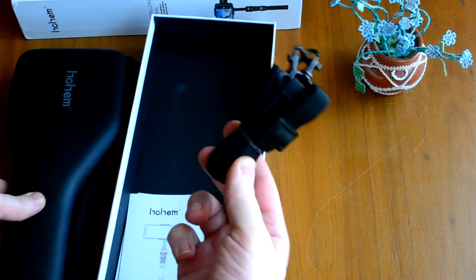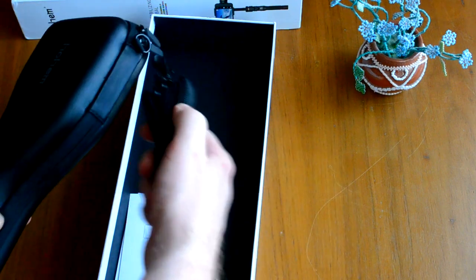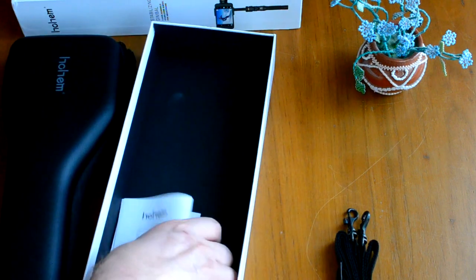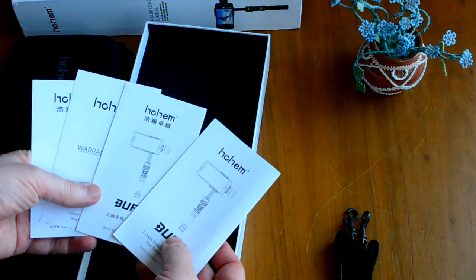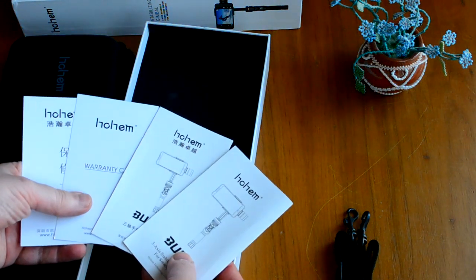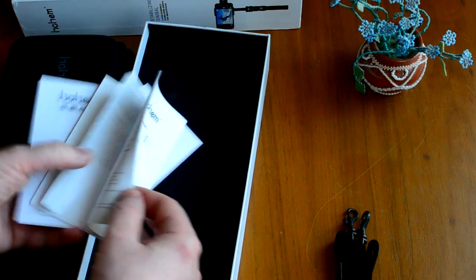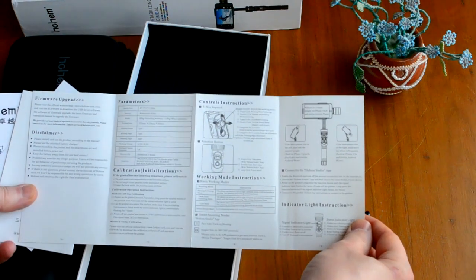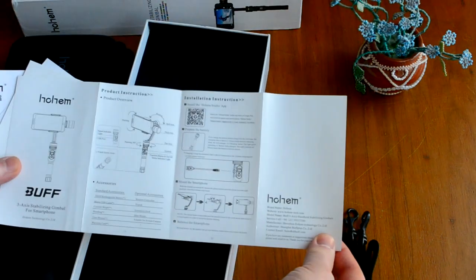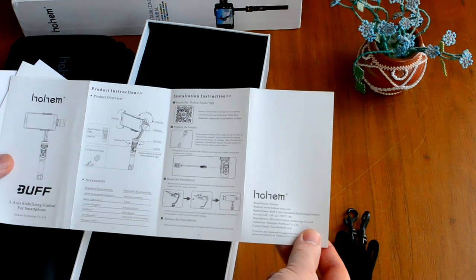В комплекте сумка для переноски и ремень для переноски. Инструкция по эксплуатации на двух языках — английском и китайском. Показан принцип действия и то, какие смартфоны можно устанавливать.